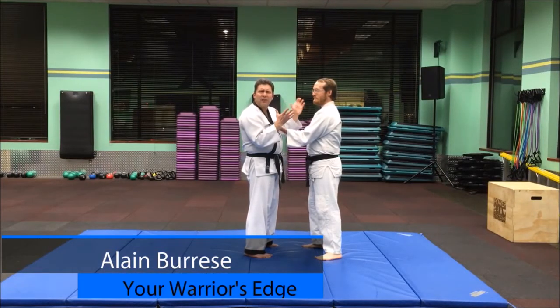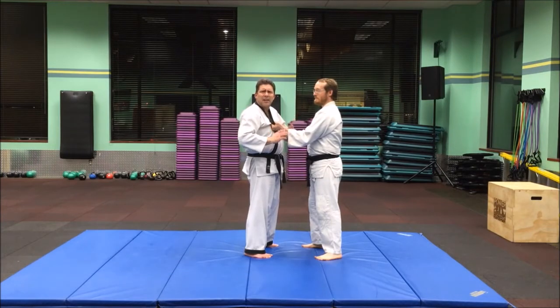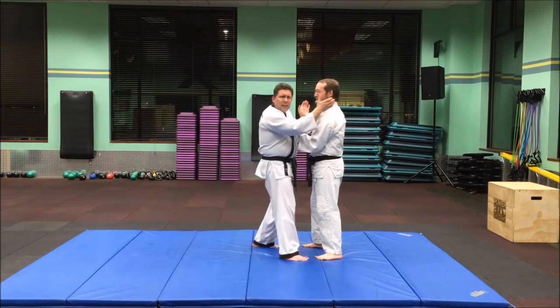This is the first head twist takedown that I teach in the Hapkido curriculum. Your Hapkido tip today is to learn this quick technique. We're going to do it from an old-style bully type attack. So he has you grabbed here. I'm going to step in so I can get close.